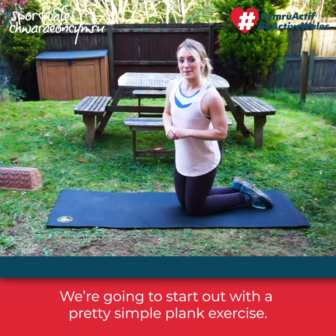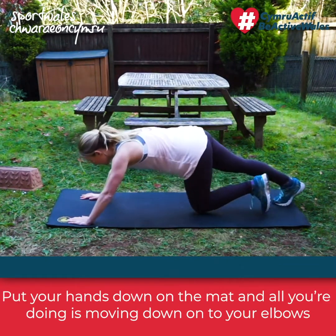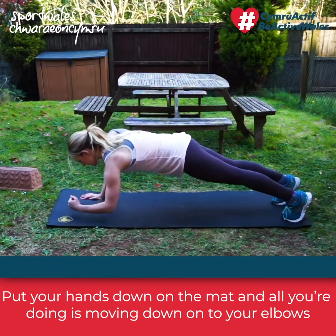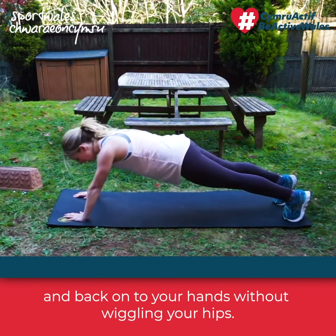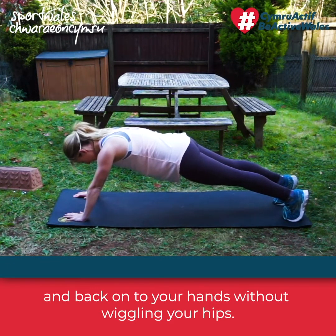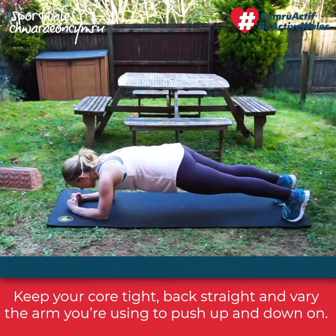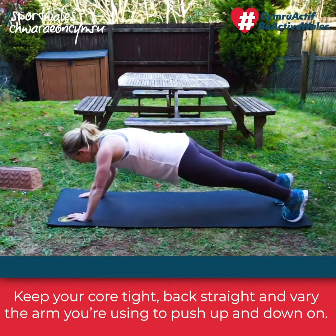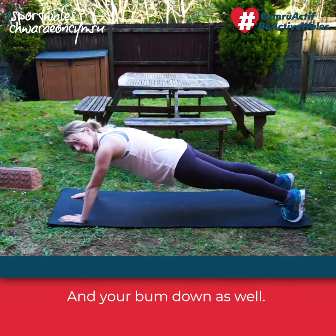Okay, we're going to start with a plank exercise. Put your hands down on the mat and move down onto your elbows and back up onto your hands without wriggling your hips. Keep your core tight and your back straight, and vary the arm you're using to push up and down on. Keep your bum down.